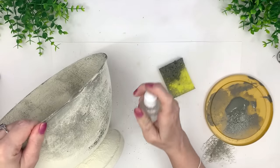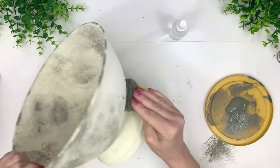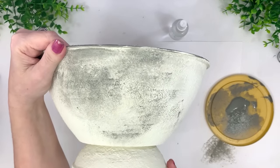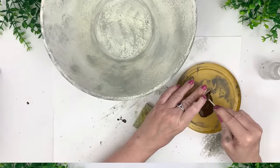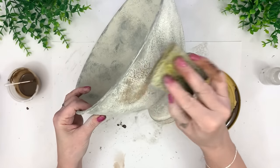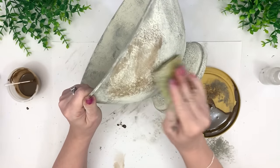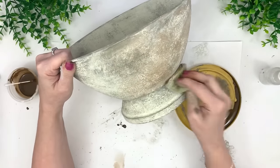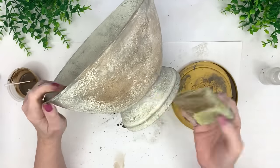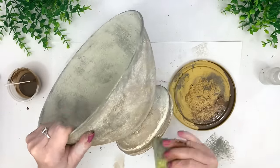Smear it a little bit, leave some of it alone, and you'll start to get that look — that's exactly what you want. Just keep playing with it; have fun, don't panic. If you make a mistake, you can squirt it off. Don't do too much water or you'll melt the baking soda, but you can be generous enough to make corrections. Now I moved on to the antique wax, which had a little bit of water in it making it super easy to work with — just tapping and smearing.